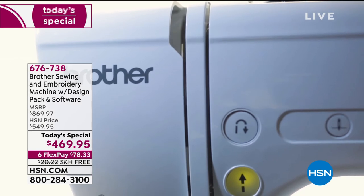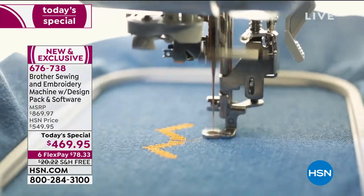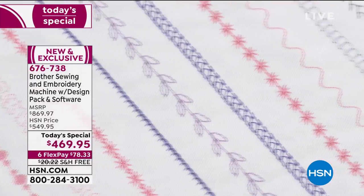Take advantage of FlexPay. Take advantage of VIP financing. Get it home. This will change the way you feel about being creative when it comes to sewing and embroidery.